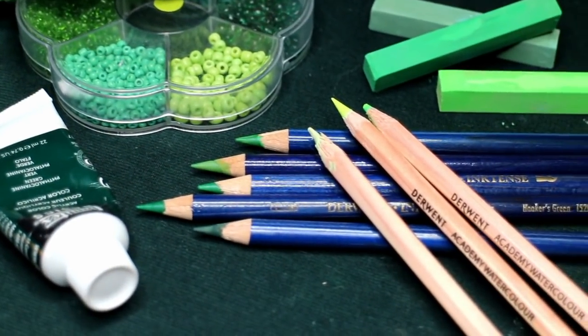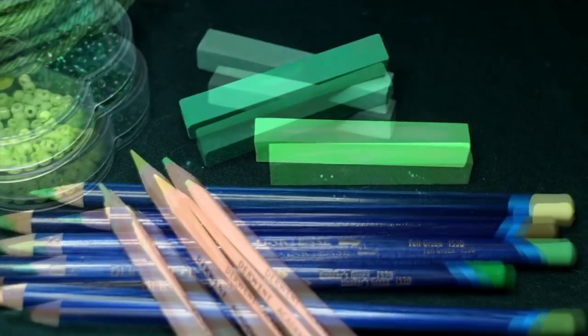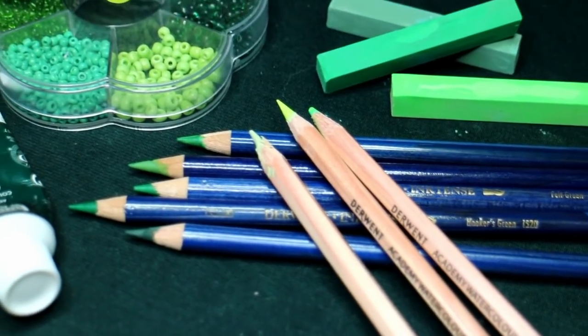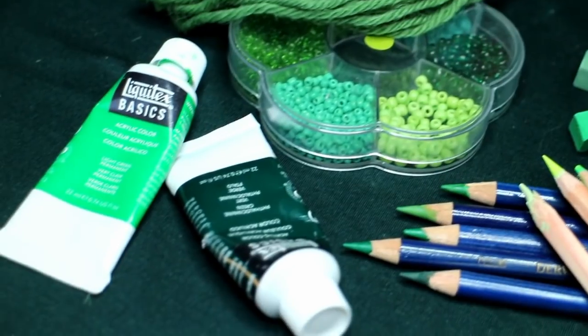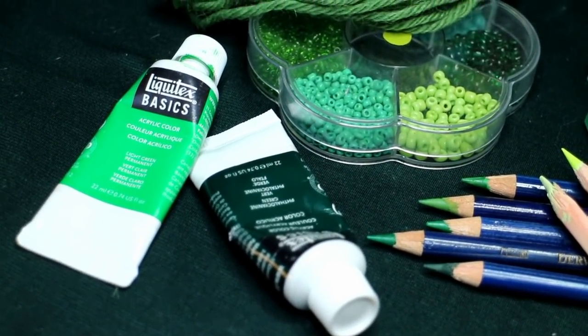If you want to vote on the next color in the series, you can go to my community tab and find the poll there, or you can comment down below. To see the previous colors blue and purple, click the eye in the upper right hand corner of the screen.